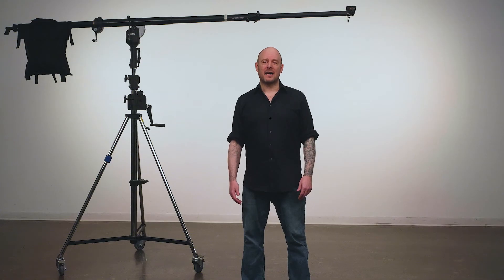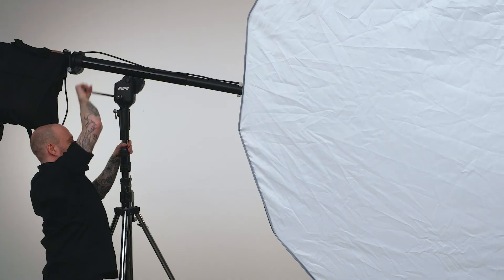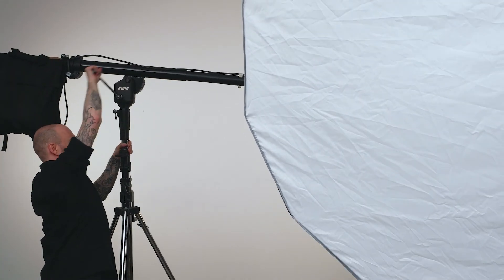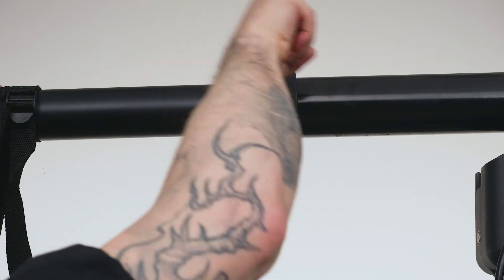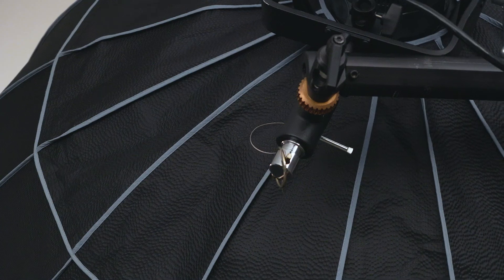Before we crank this bad boy skyward, let's adjust our boom. First, we'll extend the boom a couple of feet. Then we'll adjust the angle of the boom. Now adjust the tilt of our softbox. Lastly, we'll rotate it into our desired position.